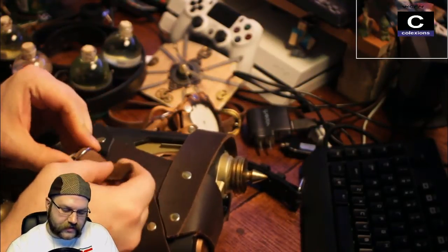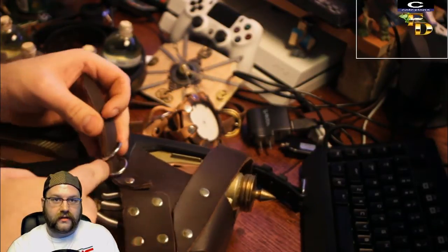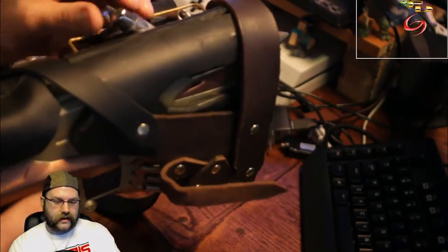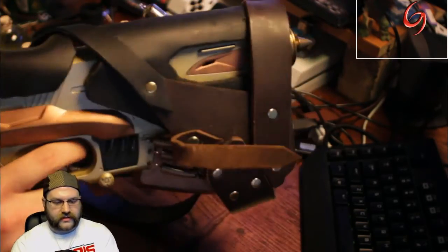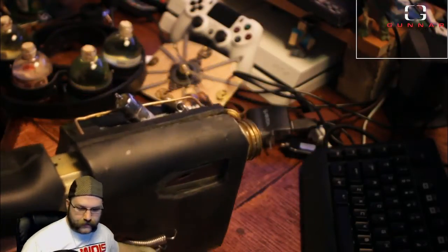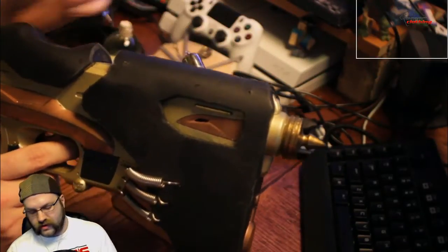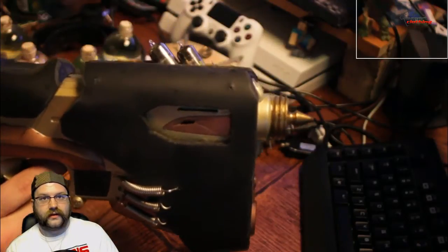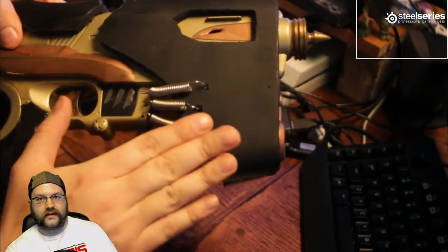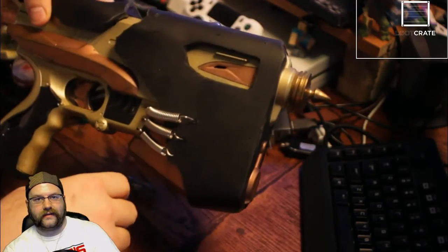Any time I go to a steampunk convention, any weapon you have — whether it be pistol, sword, or what-have-you — needs to be peace-tied. So you just take this little loop off and it's just a double D ring. I've lost two of my vacuum tubes — there are three vacuum tubes across the back here typically. I wrapped the whole thing in leather, got springs along here, painted the body. There's a plumb bob at the end, which I thought was pretty fun.